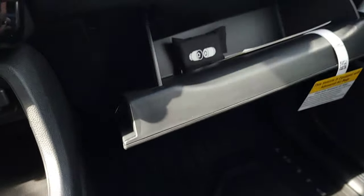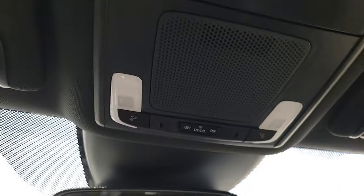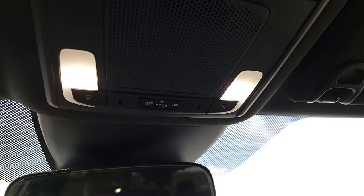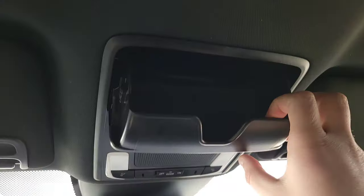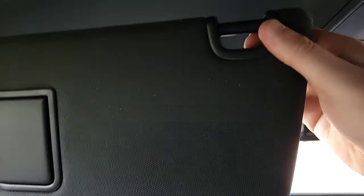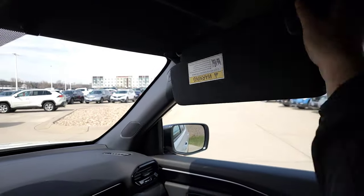There's a lockable glove box — opens up nice and deep with plenty of space. Up top there's a mirror and a light; opening the door triggers the lights. There's a place for sunglasses, adjustable visors, and mirrors up front.